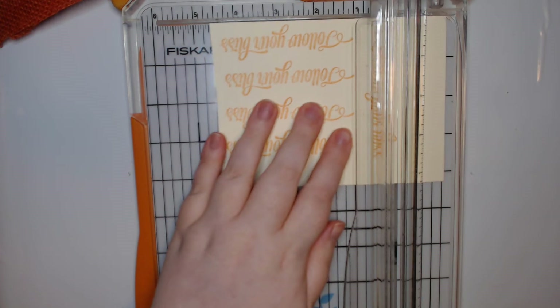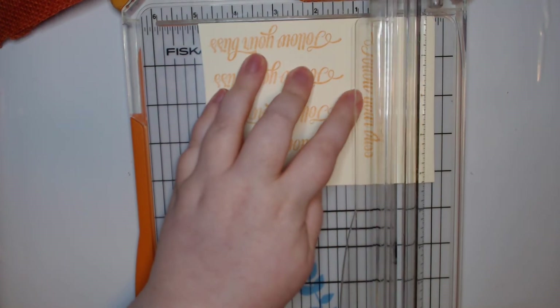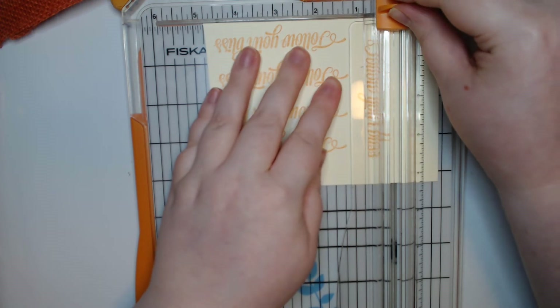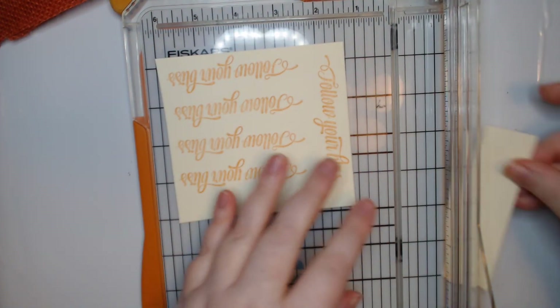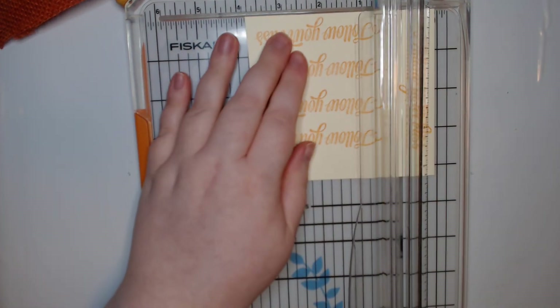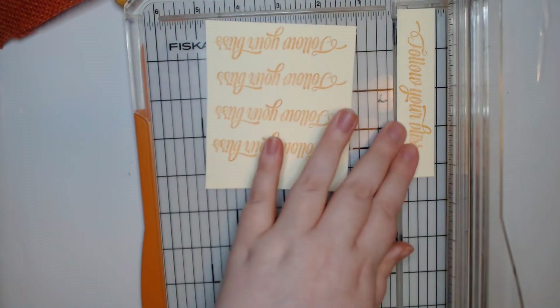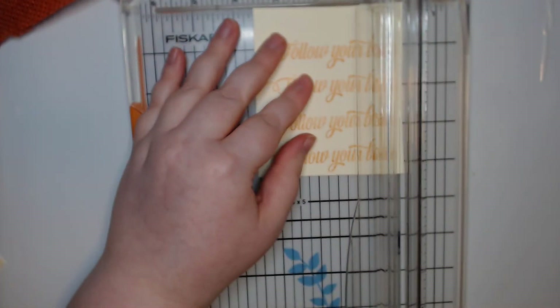I'm going to go ahead and trim these down pretty close to the actual sentiment. I did it on a cream paper because I didn't want it to be that crisp white - I feel like that would be kind of weird.